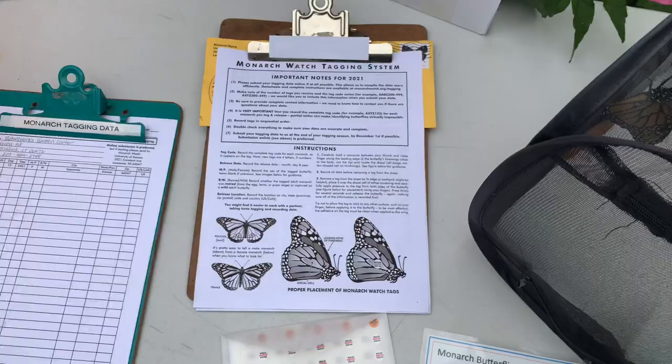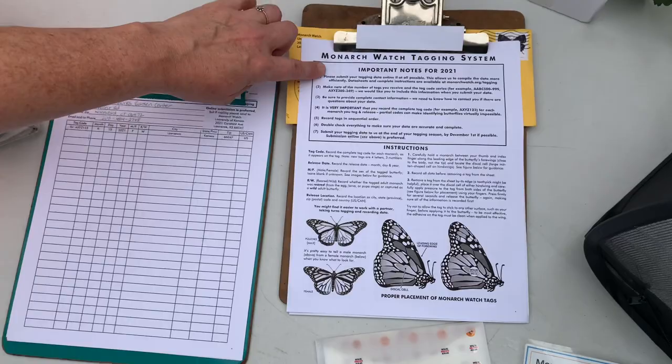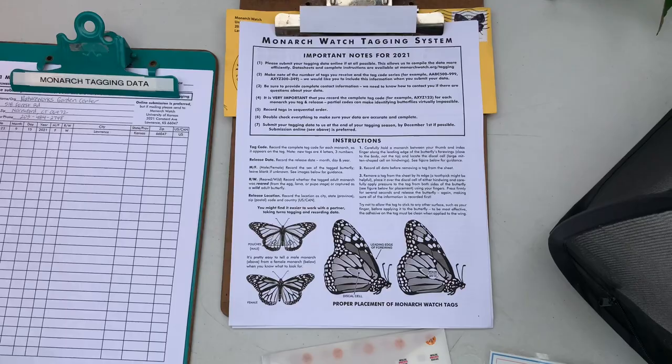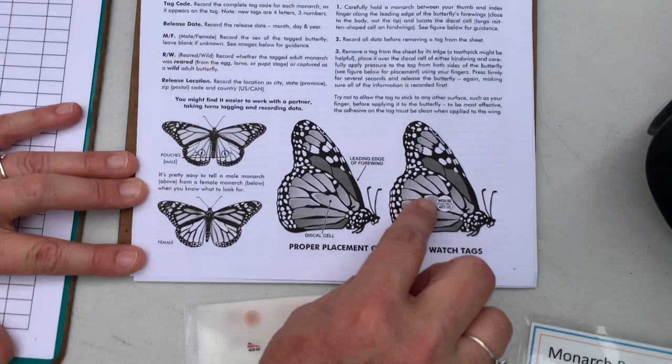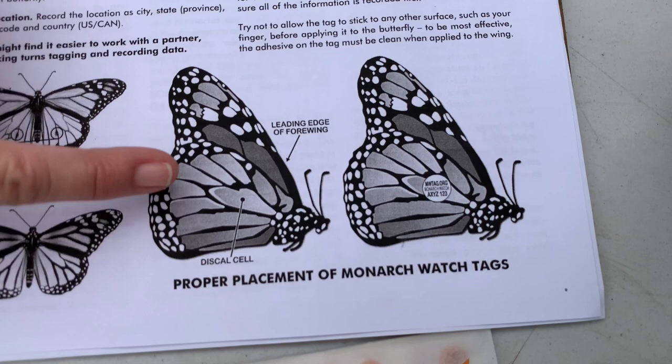Monarch Watch sends us the tags and they give very detailed instructions. The first time you do it, it's really scary because you're always taught to never touch a butterfly, but you can touch a butterfly just very carefully. This is where they want the sticker to go — it's in a certain area on the wing called a discal cell. They've found that the butterfly can fly best when the sticker is placed there, and it doesn't hurt the butterfly at all.